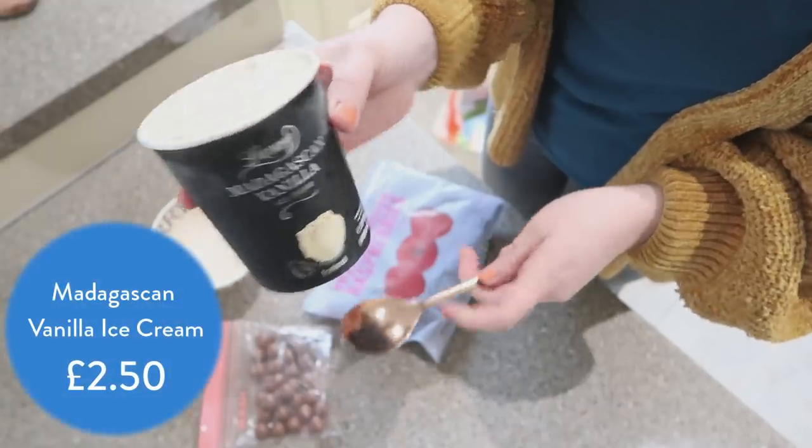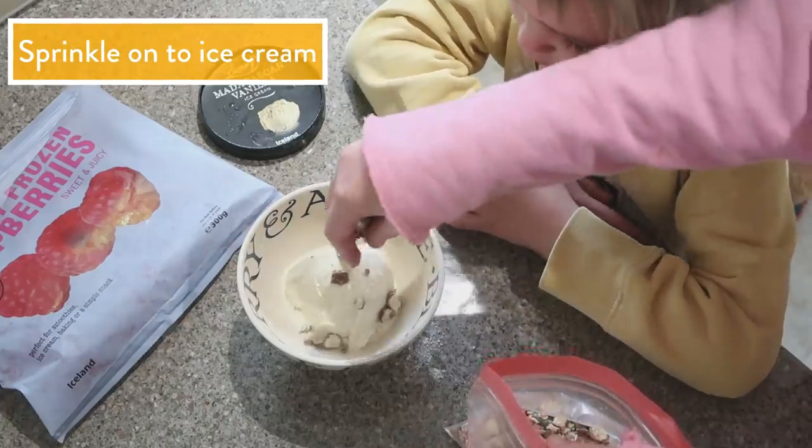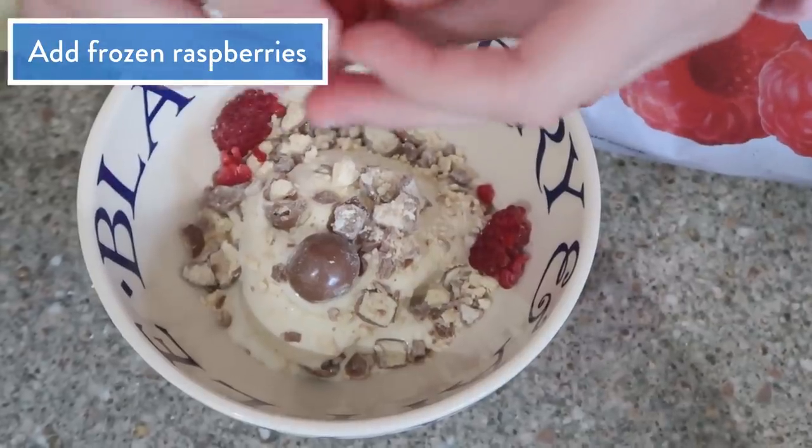The last thing we're going to do is make a topping for our vanilla ice cream by simply crushing some Maltesers in a plastic bag, sprinkling them on top, and then crumbling some frozen raspberries on top of that.